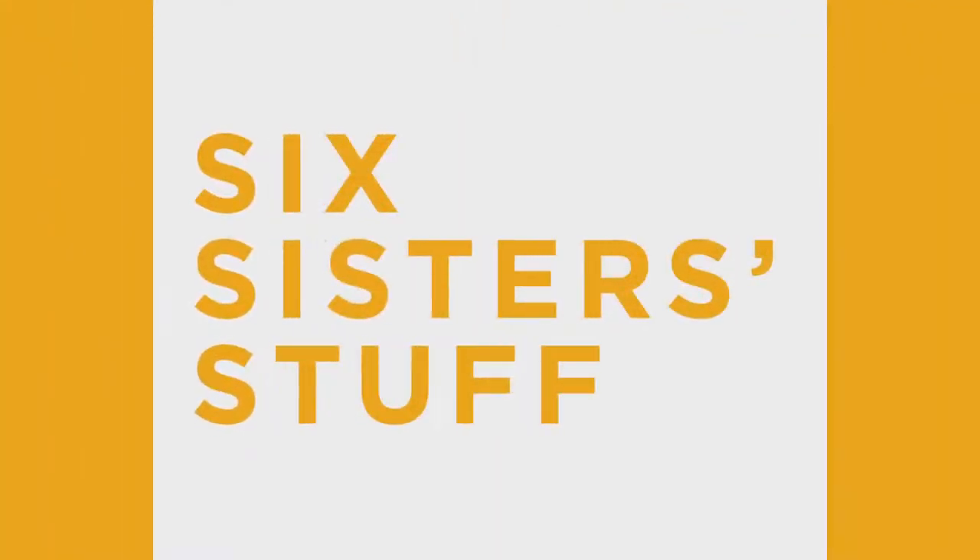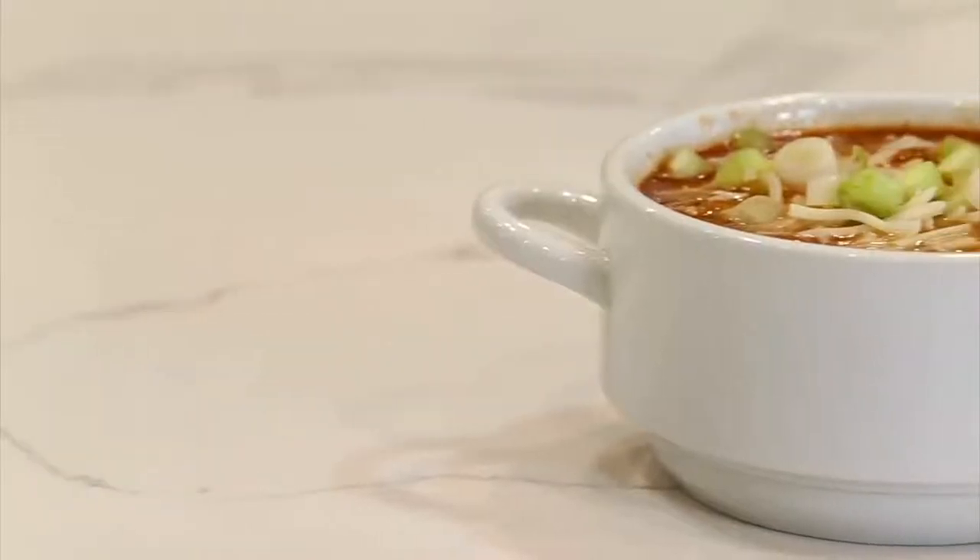Hey guys, welcome back to Six Sister Stuff. Today I'm making a delicious Instant Pot meatball soup. You're not going to want to miss it. My name is Kristen Hills and I am the second sister from Six Sister Stuff. Every Sunday we share an Instant Pot recipe with you, and today I'm sharing Instant Pot meatball soup.